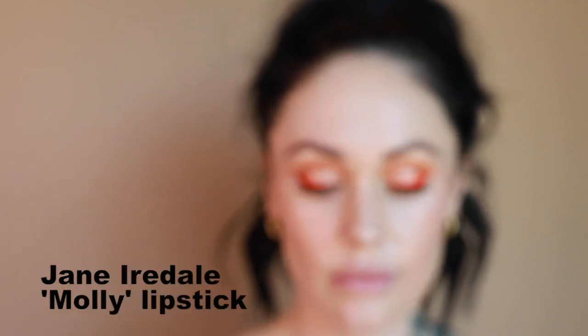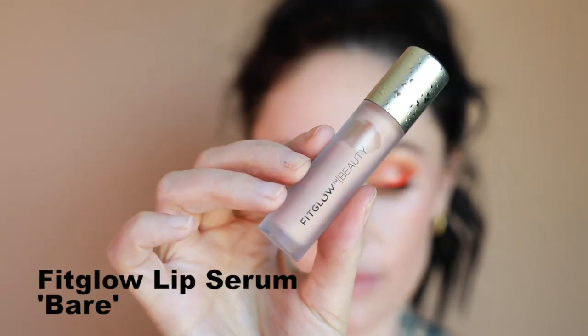Next I'm applying my lip products. I'm starting with the Jane Iredale Mollie Lipstick — it's a really warm, gorgeous nude tone and I'm pressing it into the lips because I don't want full pigment. Then I top it off with the Fit Glow Lip Serum in Bare to get that really gorgeous natural nude lip.